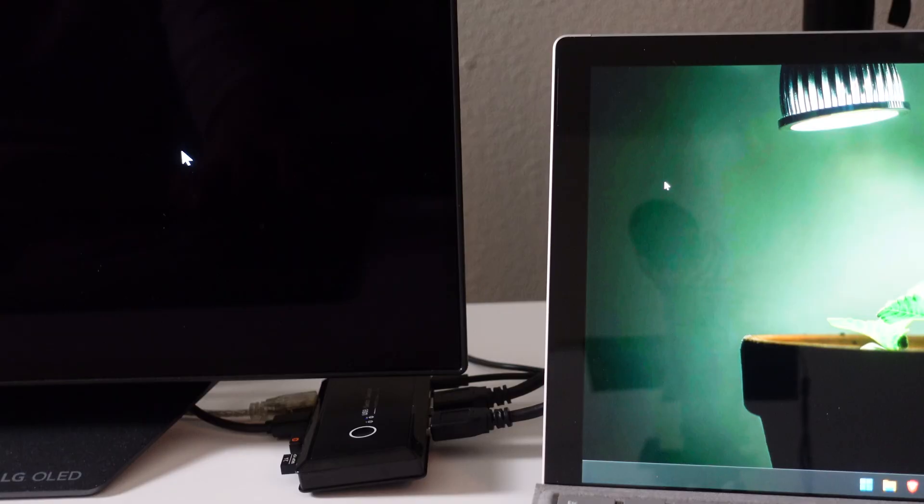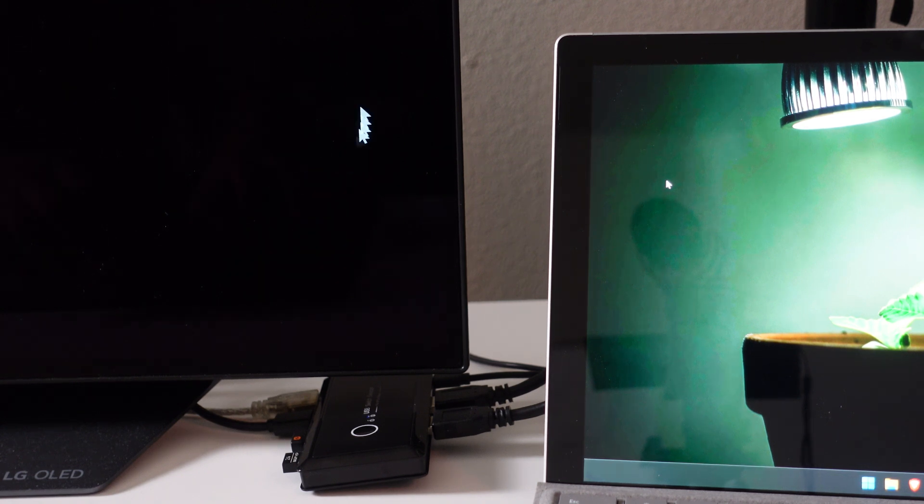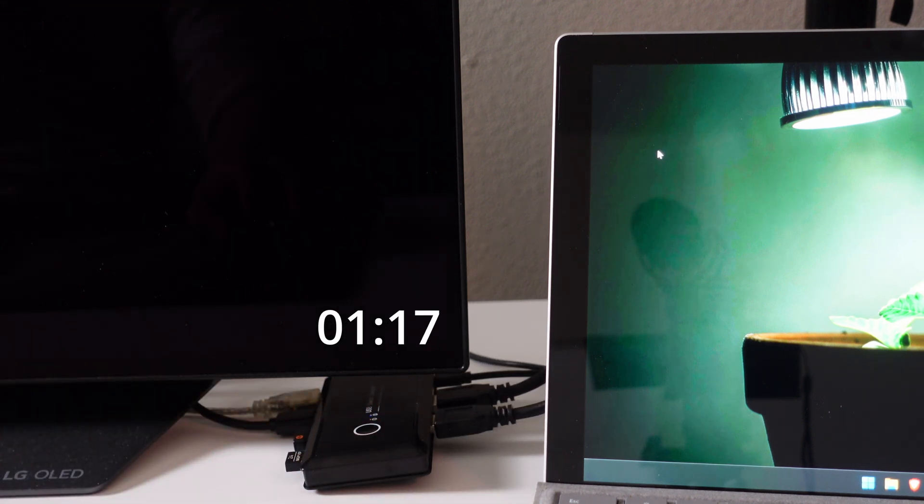Now let's see this in action — we'll test just how quickly the switch switches over. To do this, I hooked up the switch to my desktop PC running on the TV monitor and the other device connection to my Surface Pro 6, so we can see both in frame at the same time. The mouse is moving continuously on the desktop, and when I press the button to switch, everything stops — though I'm still moving the mouse this entire time. It takes about 9 seconds before it becomes active on the Surface. Going in reverse, after pressing the button, the cursor reappears on the desktop within about 5 seconds, but it does take about 9 seconds before the cursor moves along with the mouse.